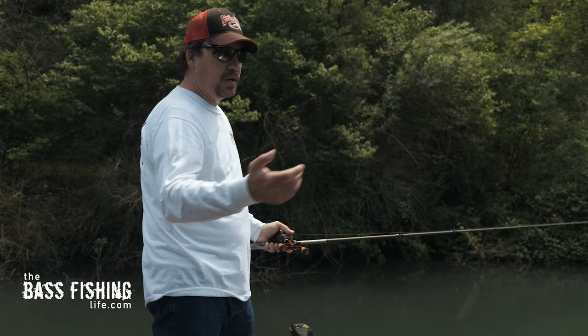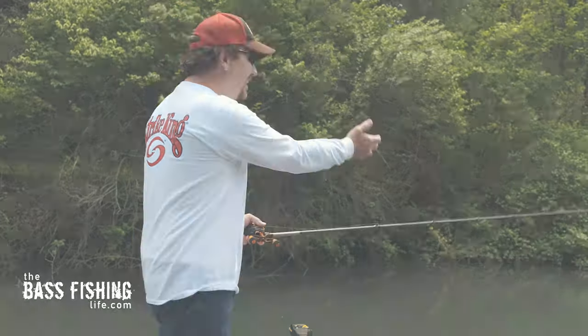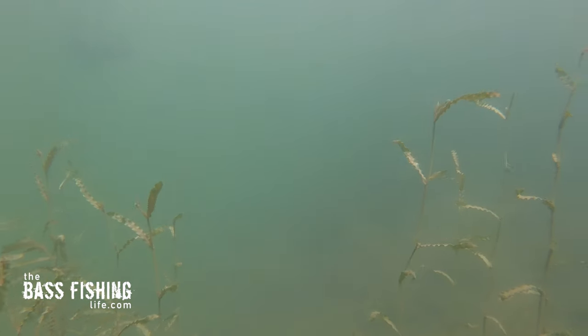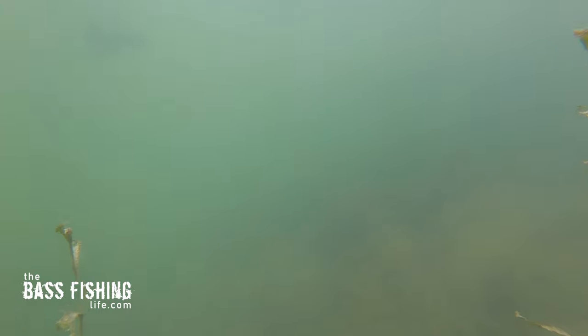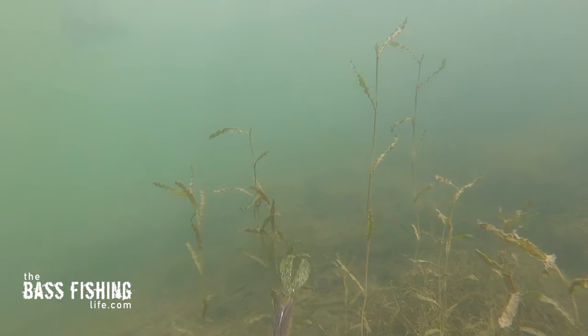And then if you come into an area where the vegetation kind of disperses or gets thinner, let it sink farther down. Actually, let it get all the way down to the bottom and then go ahead and fish it just like you would a jig — pull it up a foot or so, let it sink back down. Just fish it like you would fish a jig.